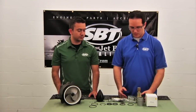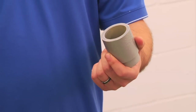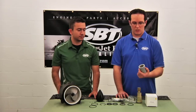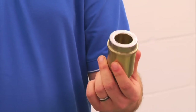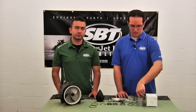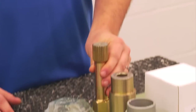We also have some specialty tools that we're going to need for this job. This here is actually a three and a quarter pipe that we machined so we can use it to press into the bearing under the shaft. This here is used to press in our seals and also to help press the shaft onto the bearing. And this here is our impeller removal tool that we use to take out the impeller.